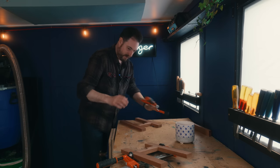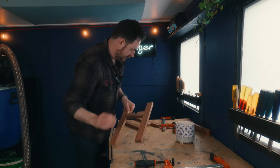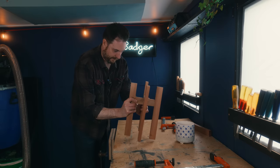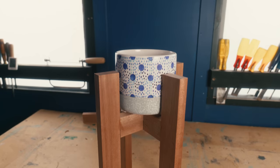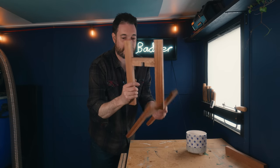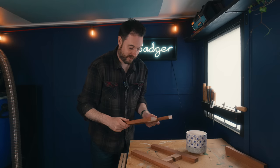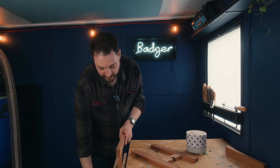The glue's gone off now, so let's see if this thing is going to work. There — all done. Now I could leave it there, but that was never my intention, and that's why I made the legs so wide — so I can take some material off. I think I'm going to start by adding a round over to them.